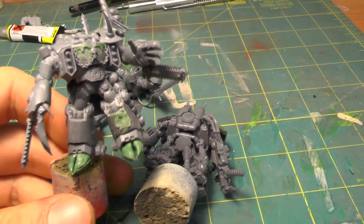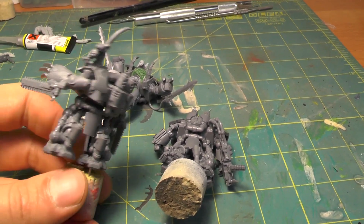The third guy has the hoofs that I was talking about. Not much has changed on him.